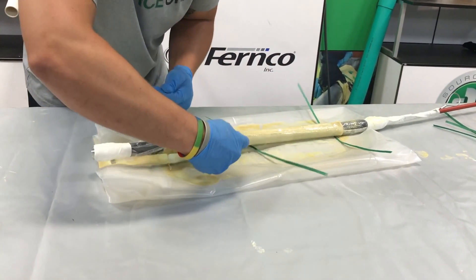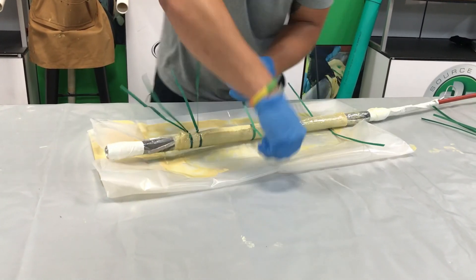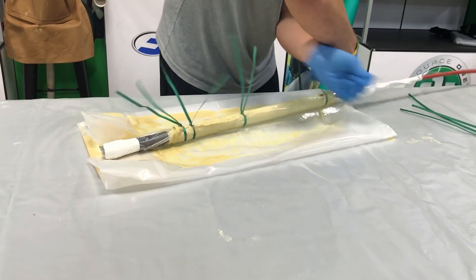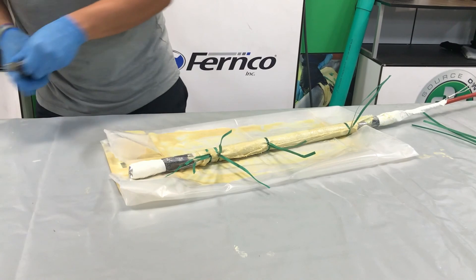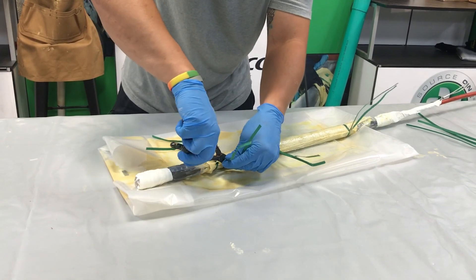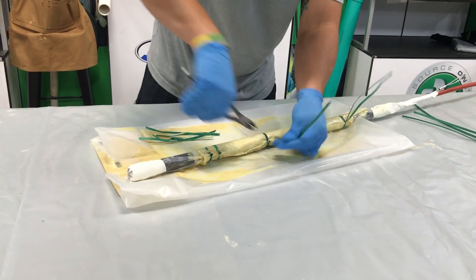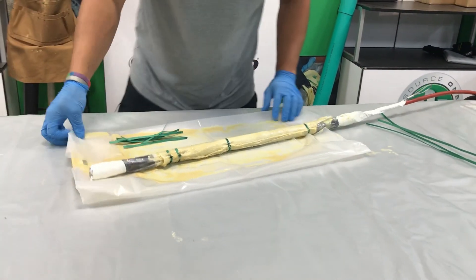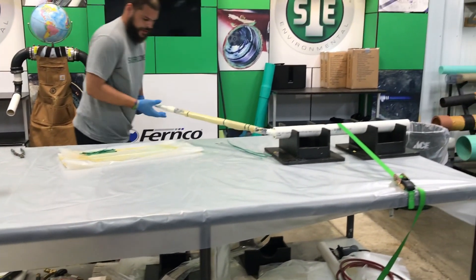Take the first set of gloves off now. Put two zip ties in the front because that's the edge that's going to take the most abuse — about an inch apart in the front. One in the center of the repair and then one on the tail end. Use the weight of the packer, cinch down, twist, and then a little half twist and pull it up tight. A very important part is snipping these — you want to leave a little bit of the twist. Don't cut right up against the patch because these will just pop right off when you're pushing it into place. They're made to break, but we don't want them to break that fast.